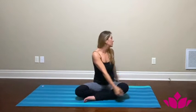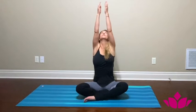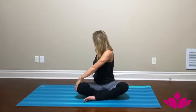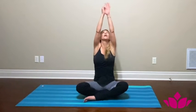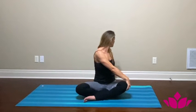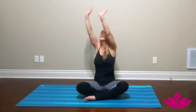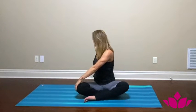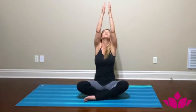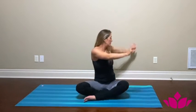We're going to do this three more times. Inhale reach, exhale twist. Again inhale and exhale. Last time inhale reach up, exhale and twist. Inhale back up and exhale to the left. Come back to center.